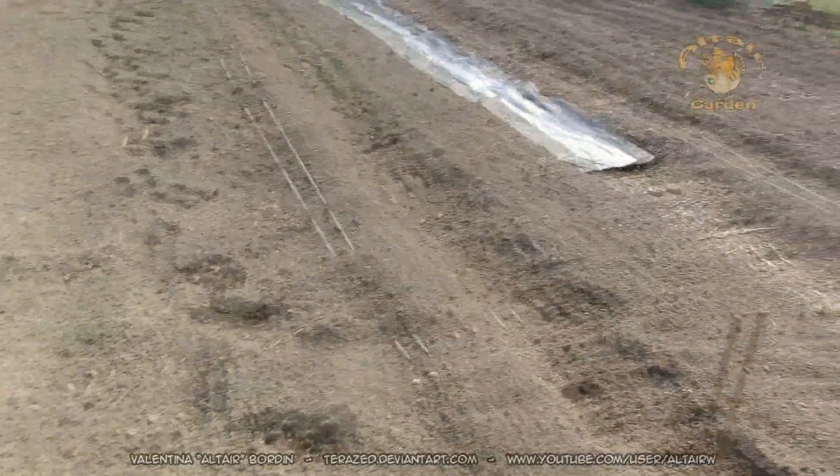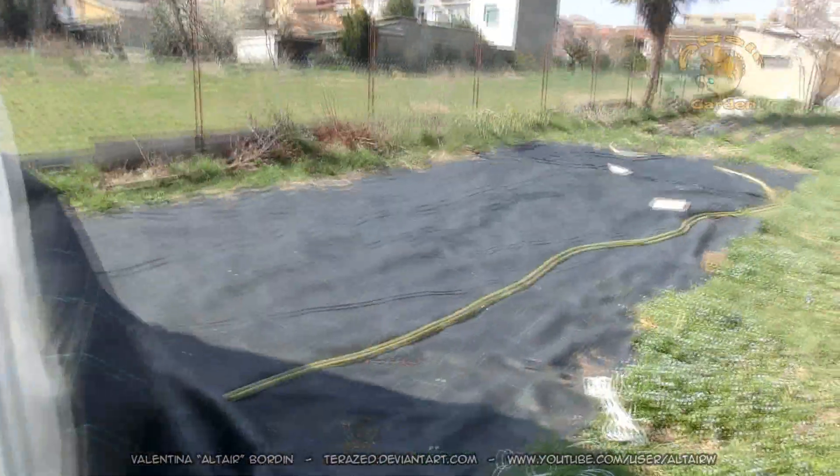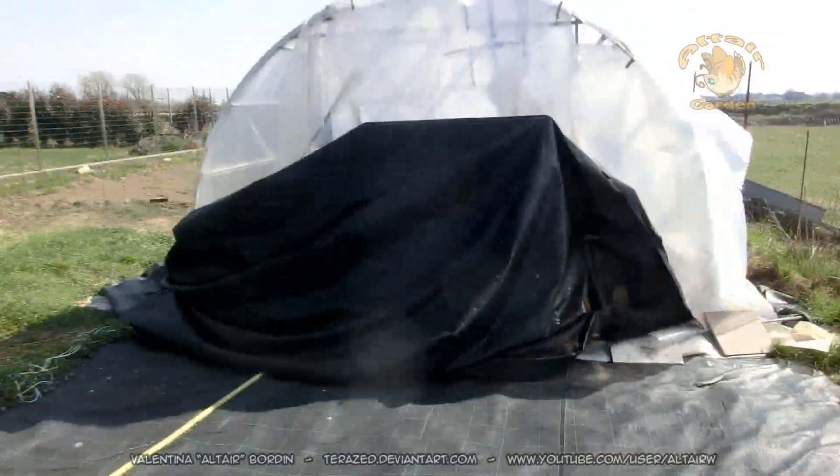I'll decide on the remaining space in the future. The wind destroyed my greenhouse, which is another bit of bad news, so I need to fix it in the next few days.